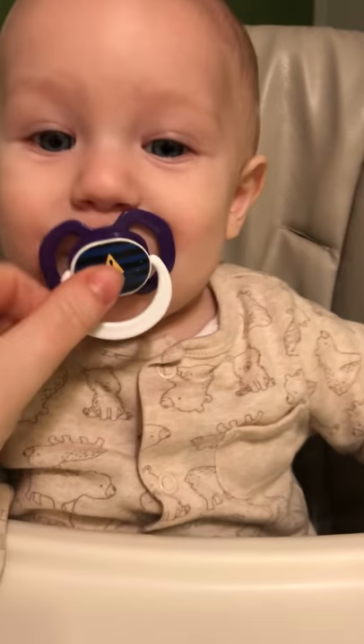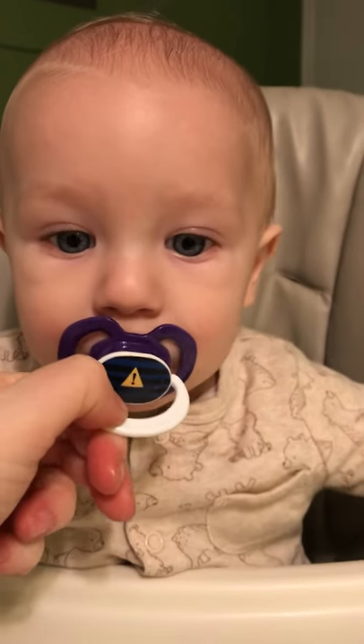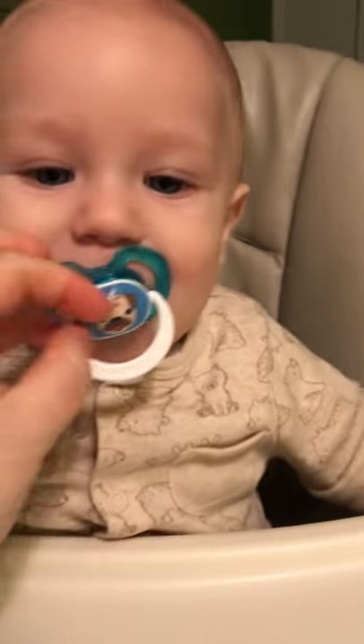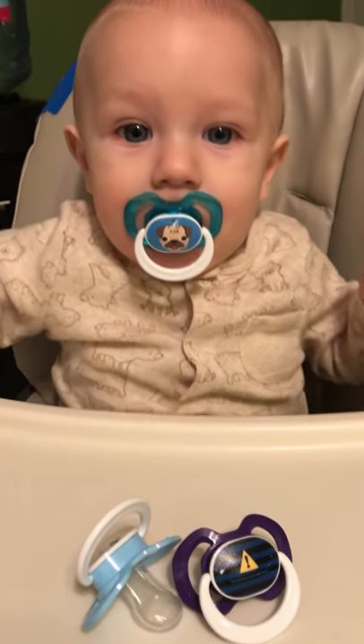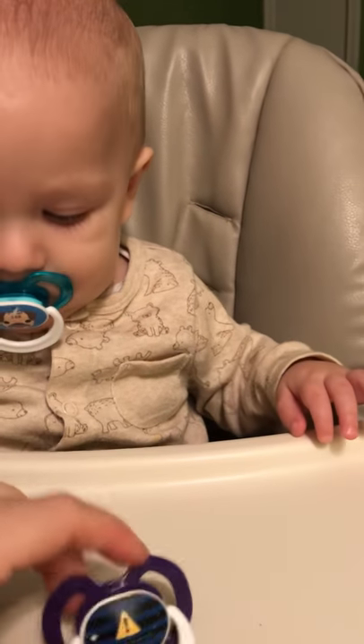This one says 'remove at your own risk' — mama's gonna remove it. He's pretty cooperative today. And the snuggle is real — the snuggle is very real. And there's cutie Julian saying, 'I love my custom pacifiers.'